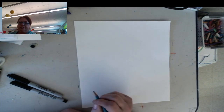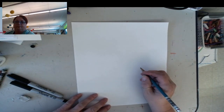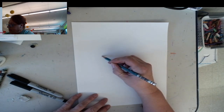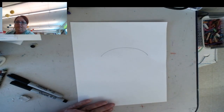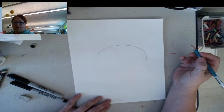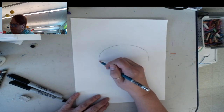Excuse me, I have a little bit of a cold. To start with, I'm actually going to draw it with pencil, and then I'm going to go over it with my Sharpie. So right in the middle of your paper, you want to draw what I call a rainbow line. And then that's going to come down a little ways.